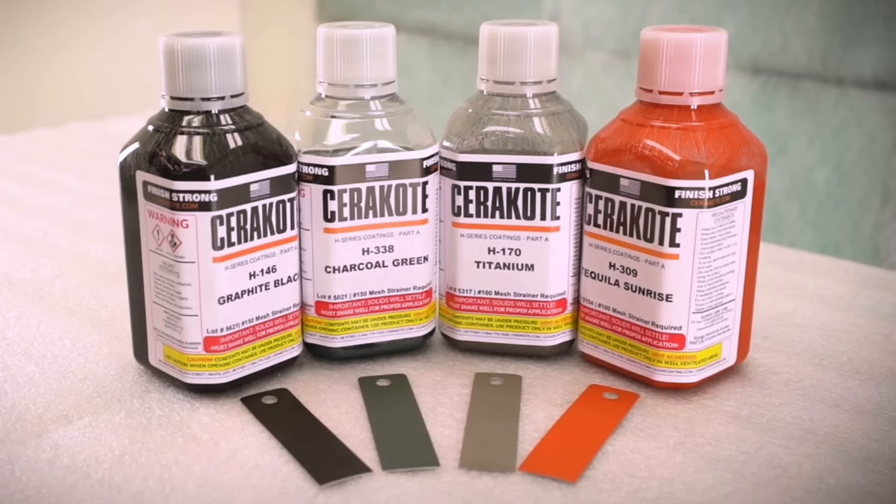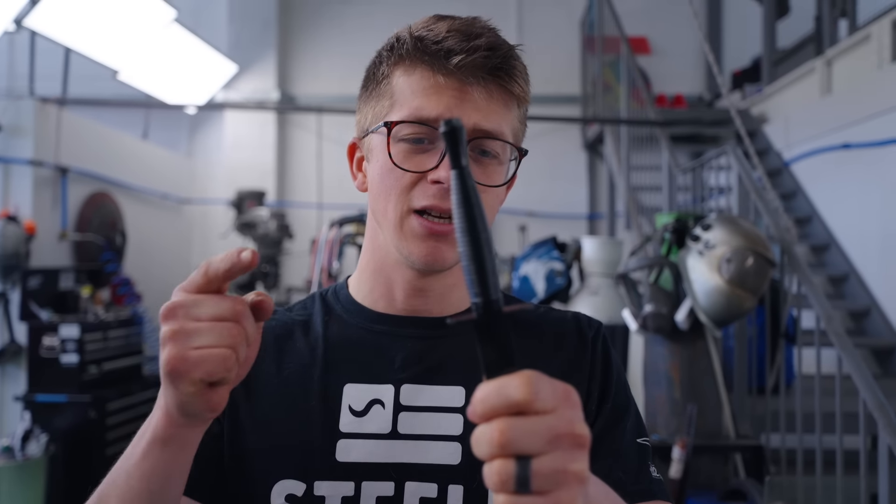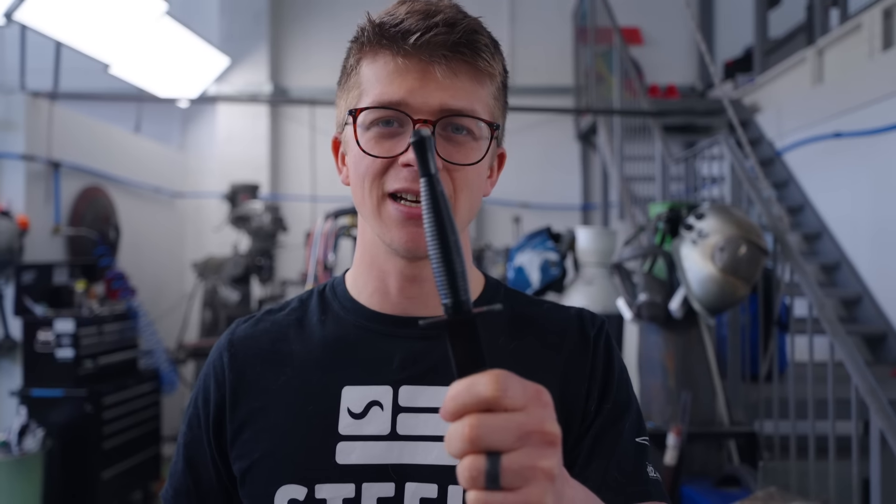We're going to make one out of stainless steel, Cerakote it black ourselves, and make a nice kydex sheath for it — so there's going to be lots of learning here. Step number one is to see whether we actually like the stick-tang construction, because I've always been concerned it might be weak.